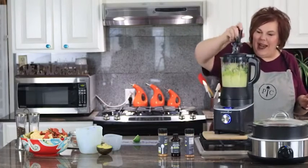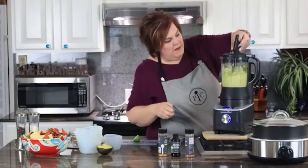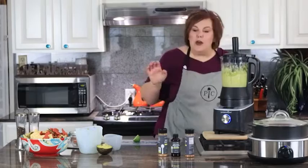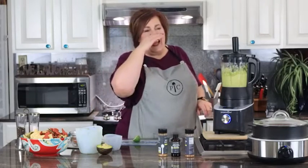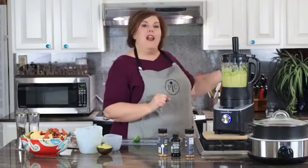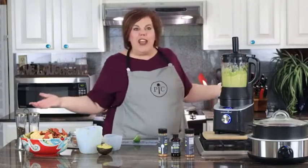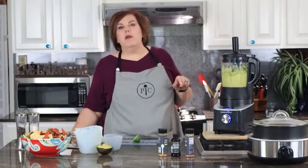It's all mixed up — ta-da! Look at that deliciousness. Super quick and easy guacamole in your deluxe cooking blender. So, what is your favorite product so far? We've demoed the air fryer, the cooking blender, the quick cooker, and the Rock Crock series. What's your favorite? Tell me!